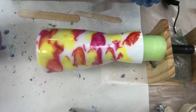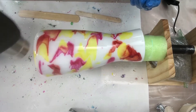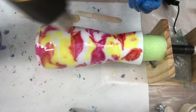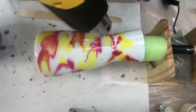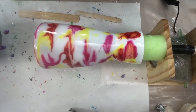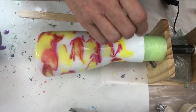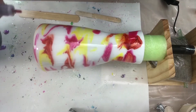Popping any random bubbles. This way you can see where you want to add more color if there's color missing in places. I think I want a little bit of color up here — a little bit more there.